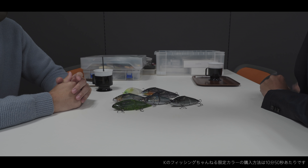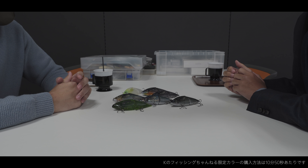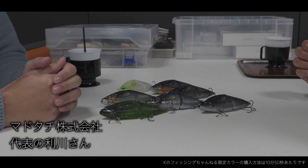はい、みなさん、今回はですね、ちょっと見慣れない感じのところからスタートしたんですけど、僕のオリジナルのカラーのルアーができたということで、サブチャンネルとかではよく言ってたんですけど、せっかくなんで、作ってらっしゃる会社にお邪魔して、ぐっすりから紹介していこうかなということで来ていただきました。としかわと申します。よろしくお願いします。